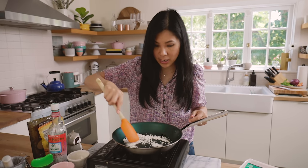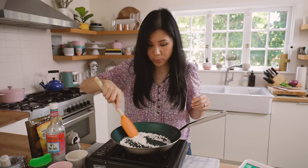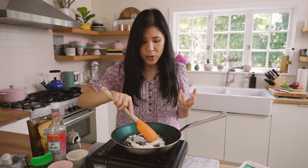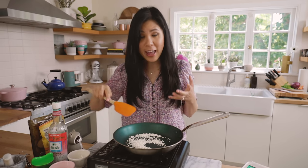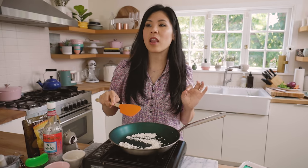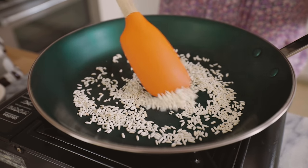It's getting nice and steamy. Just keep it moving, otherwise it can scorch pretty quickly. Watching that made me really, really crave that dish — larb, or actually called lob. It's starting to turn and it's kind of popping too.